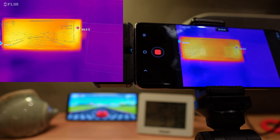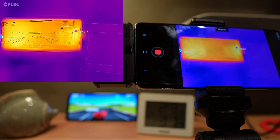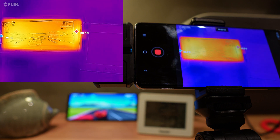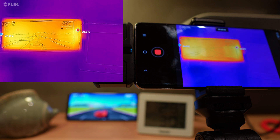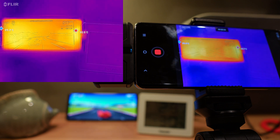Here we are playing the first game — Horizon Chase — which is a very easy game for the phone to run and doesn't require very much. As we can see, the temperature is not rising. I played this game for over 10 minutes and temperatures didn't really change, so the phone sits around 30 degrees at maximum, again at the bottom of the screen.